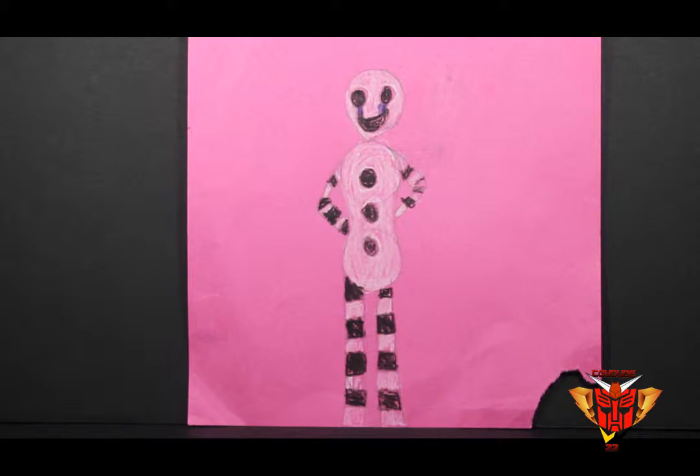So here is your first drawing. What is it? How did you draw it? I used bottle caps on the head, mid torso, high torso, and the low torso, and the legs I just did pretty straight lines and stripes.